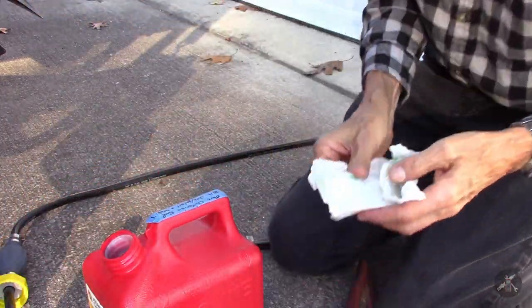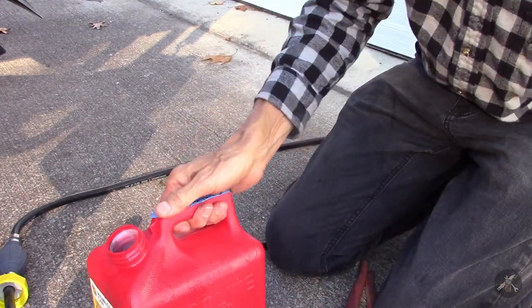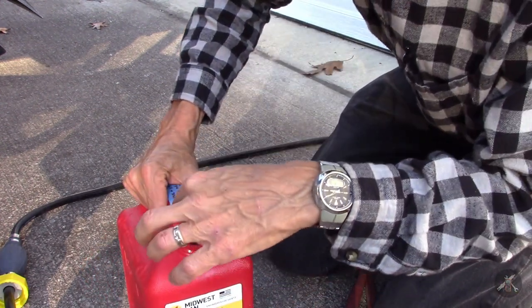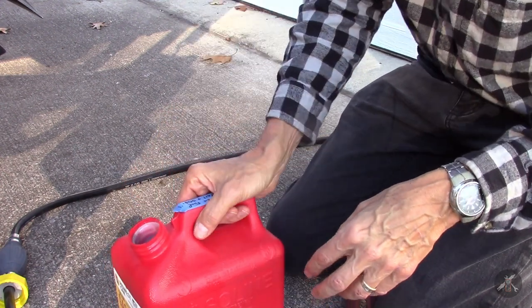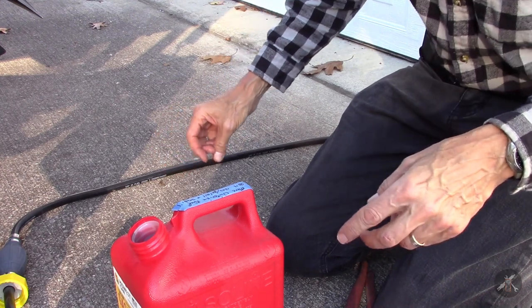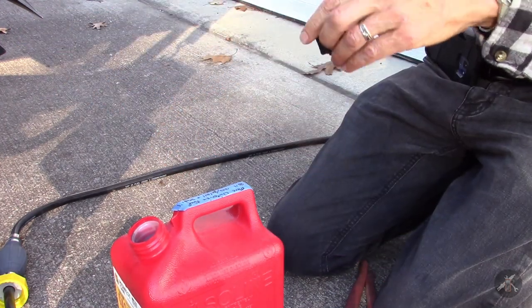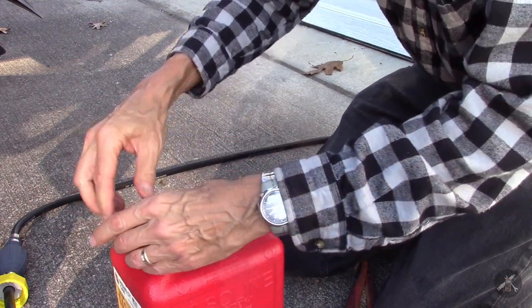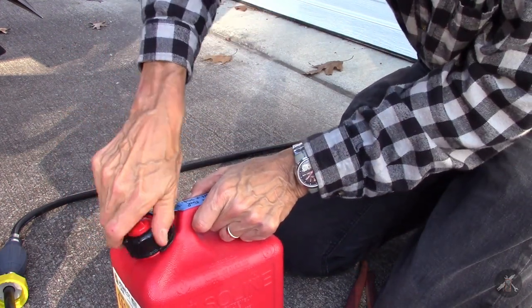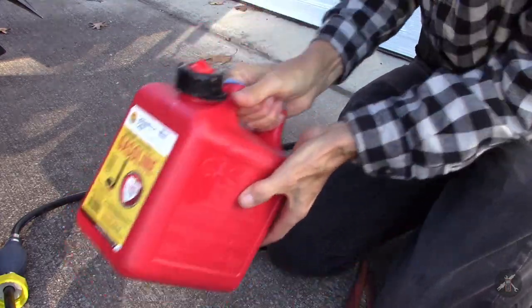There's one trick with this can — I kind of wanted to do it with only a half a gallon of gas. But there's a flame suppressor, a safety device in here, and with that I can't get my hose all the way to the bottom of the can. So I don't want to run short, so I run the can a little more full, shake it up good, and mix it all.